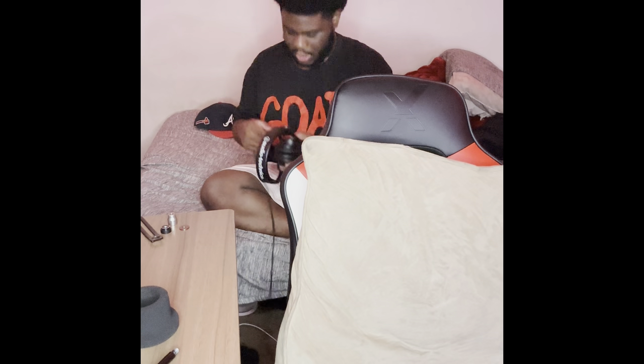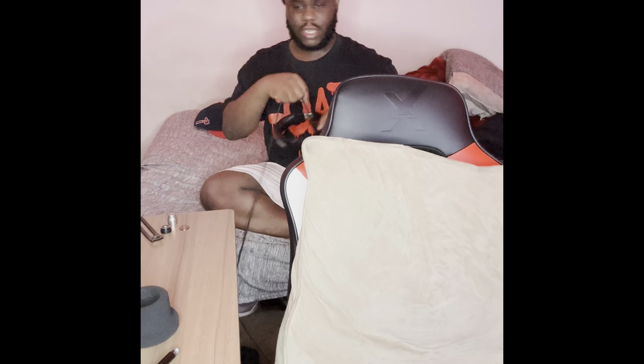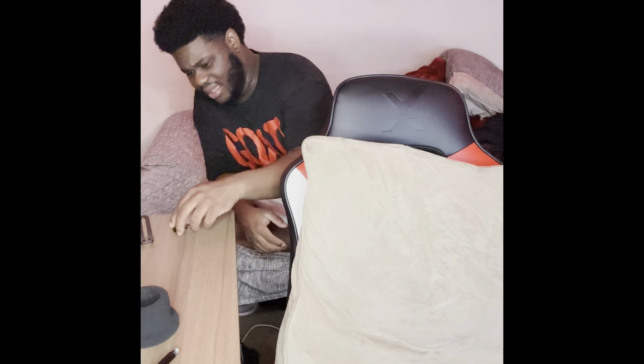My headphones are right here. These are the Audio-Technica — I think the AT2020s, around $150. My mic is also Audio-Technica. I had to look it up — I think it's the AT2020 or something like that. I'm going to show y'all a picture on Amazon. This video is very unorganized — I just wanted to do a little vlog.